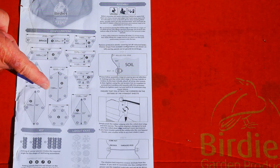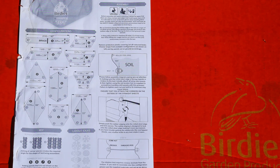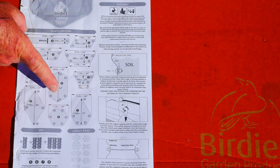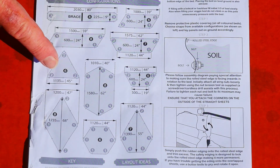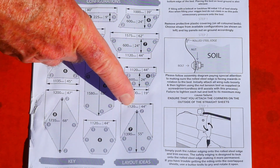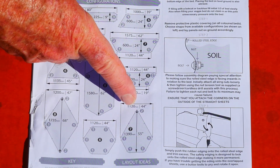This kit can make beds of shapes that you've probably never seen in a garden. I'll be doing the hexagon, but I could also be doing a diamond or a triangle, or maybe even — I'll call this one the Millennium Falcon.